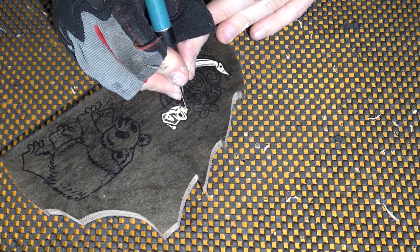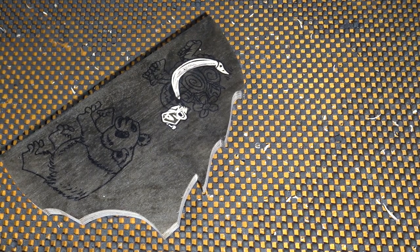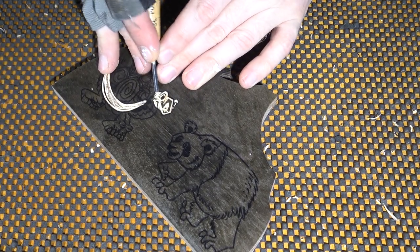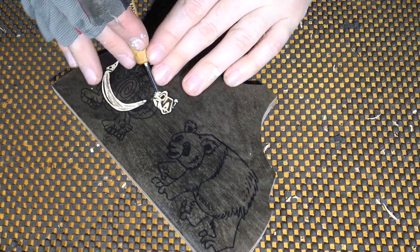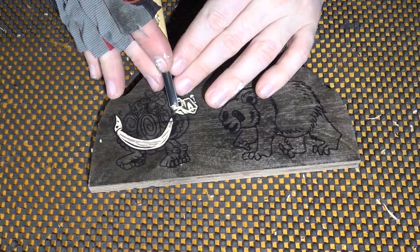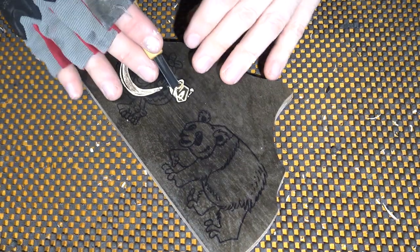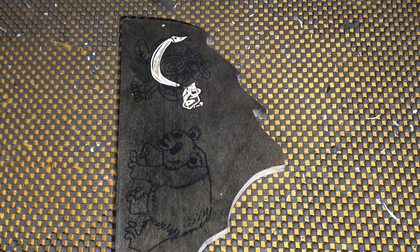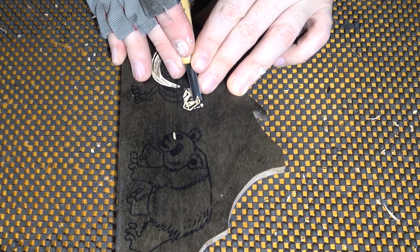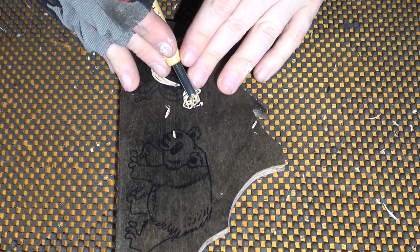He's got this little knob on the top of his head, so I'm going to grab my small U-gouge and just go to the exacto mark that I made. I've already carved a score mark on this side of the edge of the face, so I'm just going to carve up to that score mark and clear out everything in the face area.